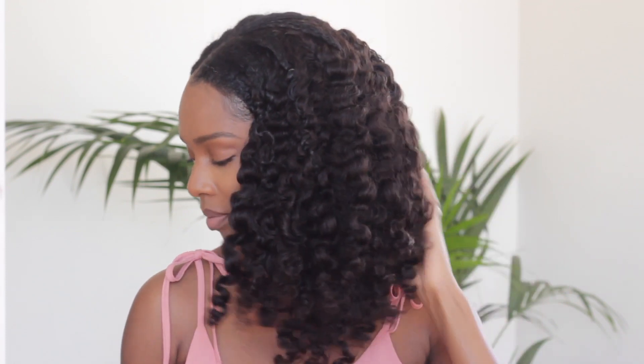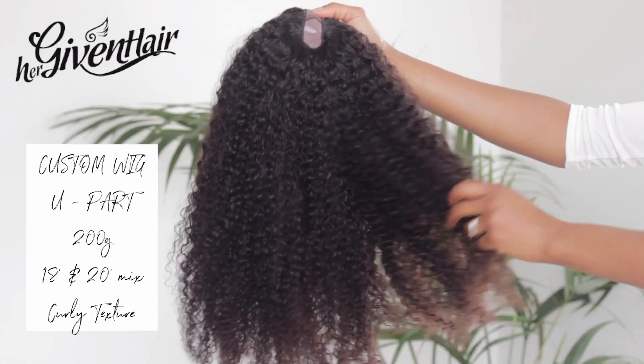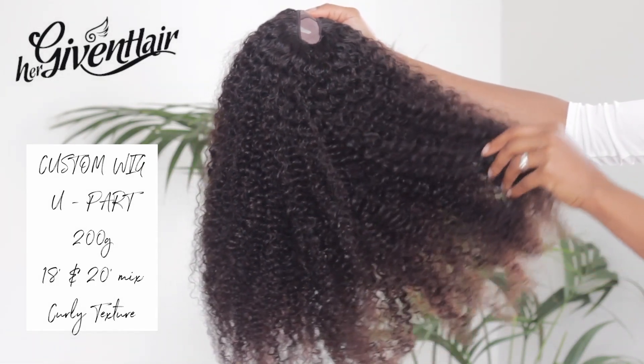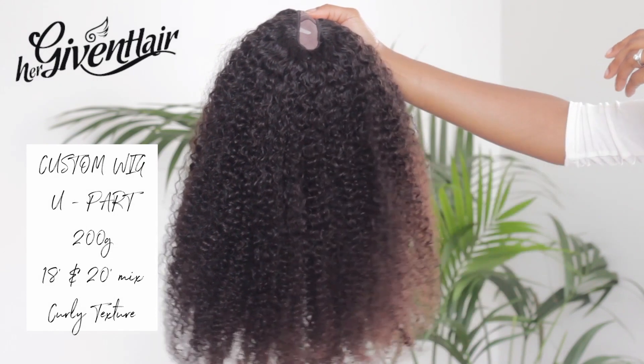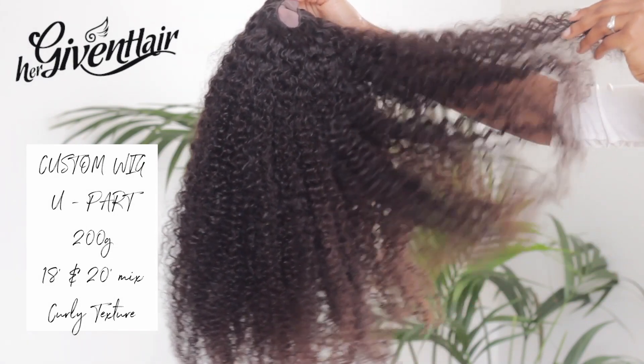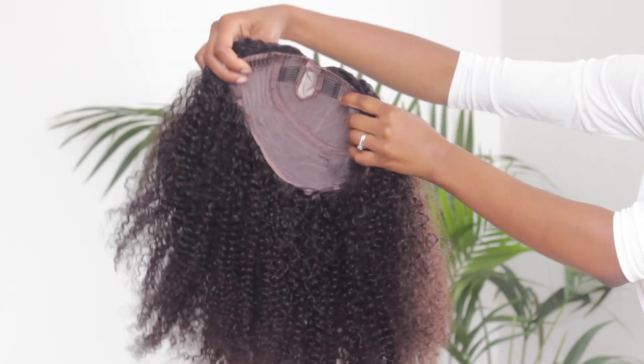Hey guys, so today I am showing you my attempted twist and curl on this curly textured u-part wig from Her Given Hair. Before I jump into styling, here's a quick clip just to show you guys the hair in its original state. It's a pretty thick unit with a mixture of 18 and 20 inches, about 20 grams in weight, and the texture is curly.